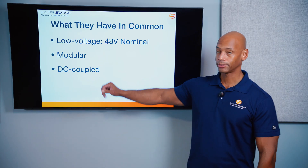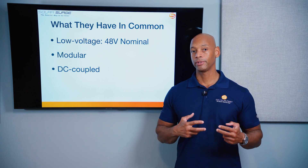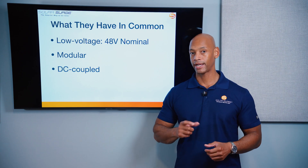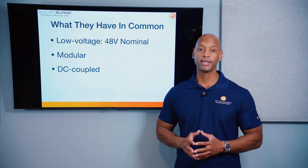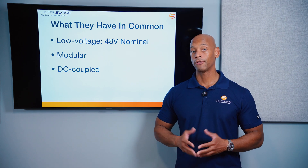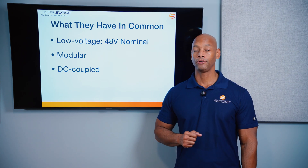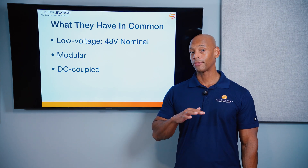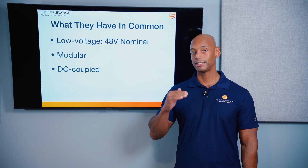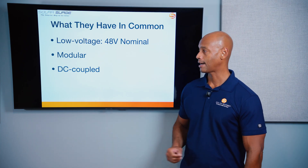These are both DC coupled hybrid inverters, meaning that the interface between the solar and the battery system happens on the DC side before any inversion, meaning you can take advantage of the more efficient DC-to-DC battery charging. The voltage does need to be stepped down — you may wire your solar array somewhere around 300 to 500 volts, and that DC voltage needs to be stepped down to about 50 or 55 volts to charge the 48 volt nominal battery.